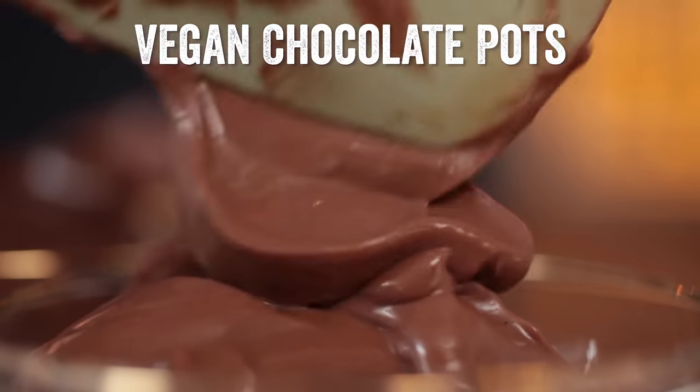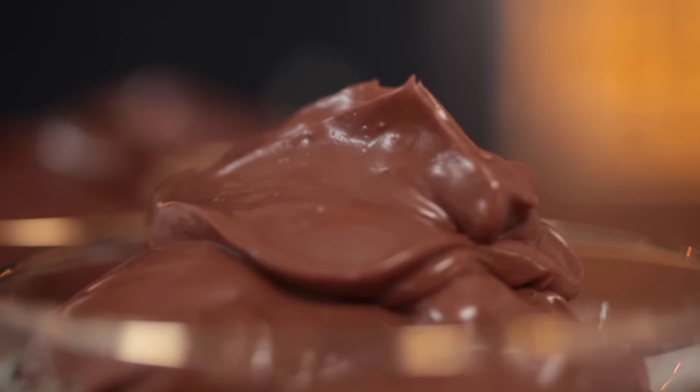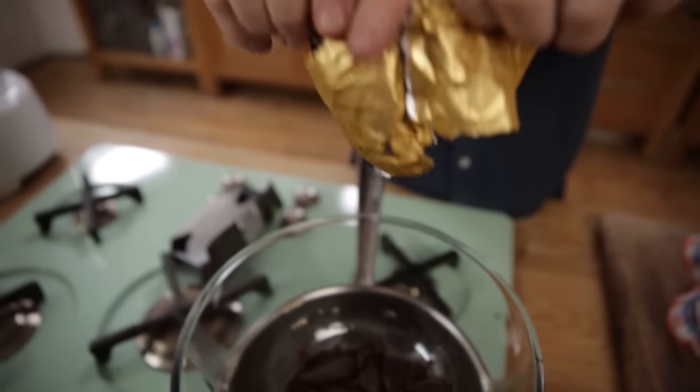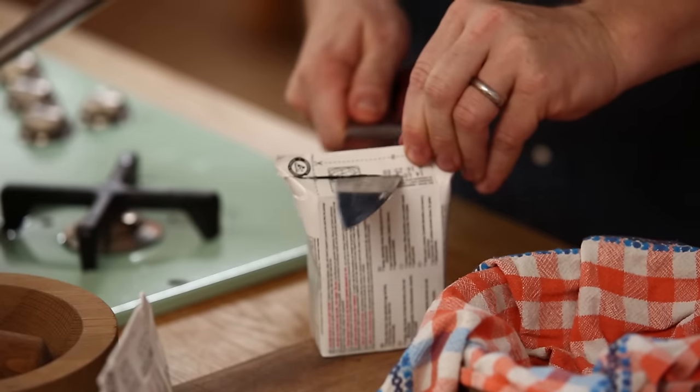Vegans don't need to miss out on gorgeous chocolate pots. This recipe is amazing — so fine and delicate — and it has a secret ingredient: tofu. Use really good quality dark chocolate, 200g, over some water. This will slowly melt. Then tofu — two packs.